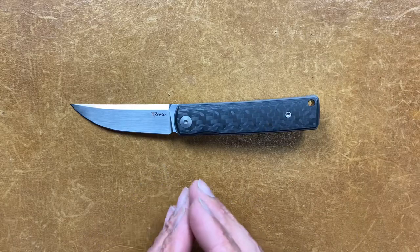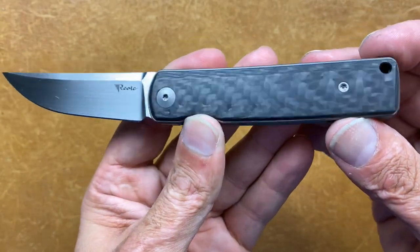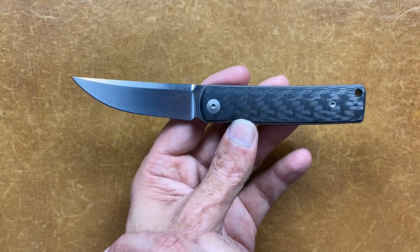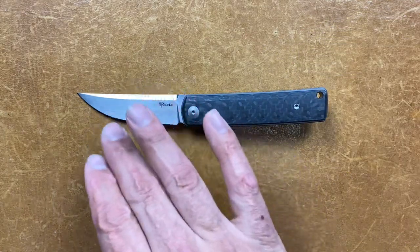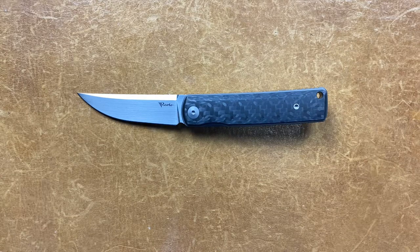They had this variant, which is the hand-rubbed satin — beautiful — with carbon fiber. You can also get it with carbon fiber and a black blade, and carbon fiber with a stonewashed blade. The stonewashed blade is a little bit cheaper. They also had the same blade variations with burlap micarta scales — from what I saw on other people's videos, it was like a polished brown burlap micarta. That's what I would have picked up, but I waited too long and they were all gone, so I'm happy with what I have.